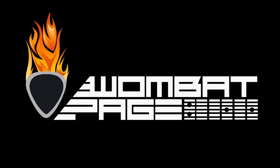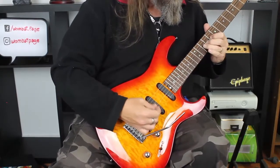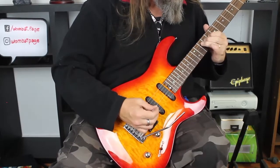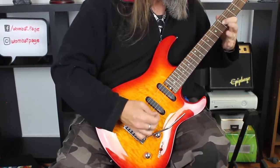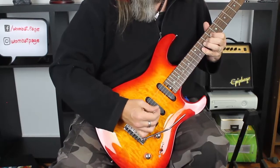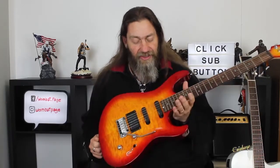G'day, Wombat here and in this edition of Quick Review, we're going to take a look at the G Custom by Cort. So far on this channel, I've done a few Cort videos. Most of them have been in the mid-price range or the budget price range. So today, I thought we'd take a look at one of the upper price ranges for Cort — the G Custom.